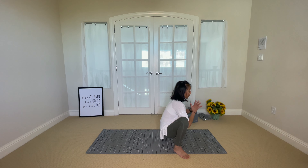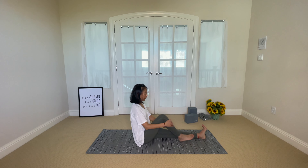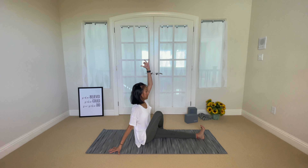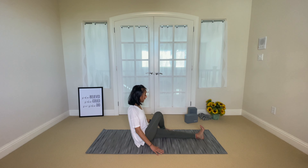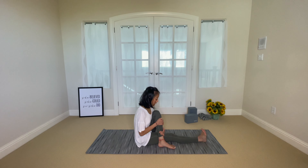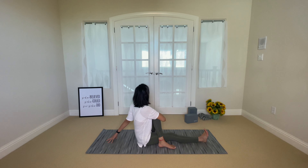Go ahead and roll down onto your seat and extend your legs out in front of you. Inhale, hug your right knee into your chest. Right foot goes to the outside of your left thigh. Inhale, reach your left arm up, exhale to twist to your right. Release that and we'll switch sides. Extend your right leg out, hug your left knee into your chest, put your left foot on the outside of your right thigh. Inhale, reach your right arm up, exhale, twist to your left, hug your knee into your chest.